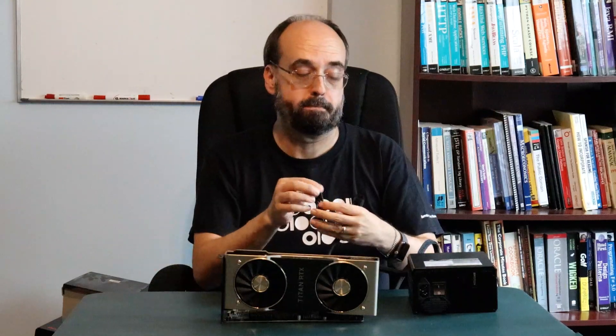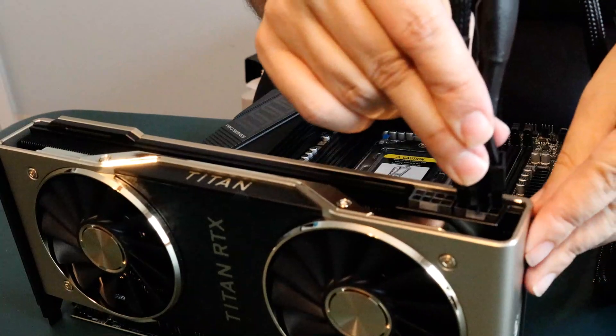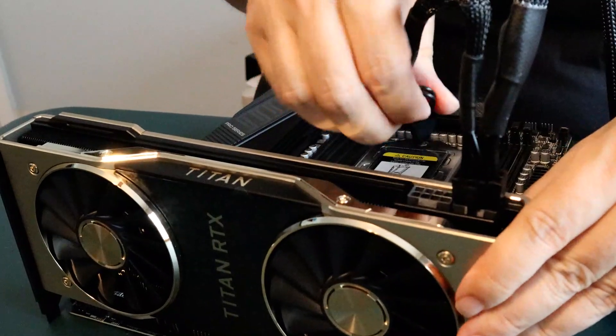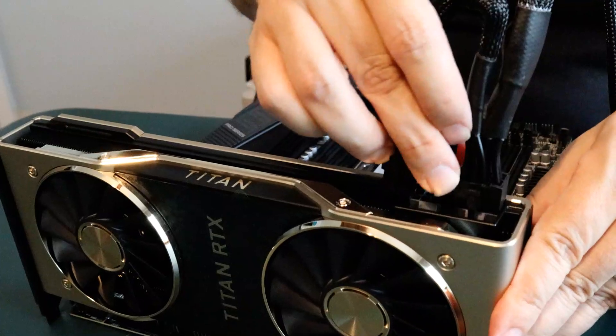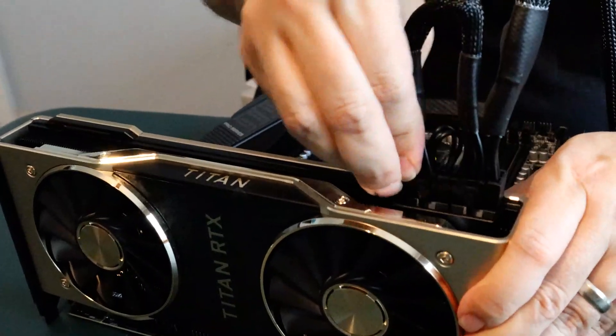Each of these cables actually provides two connectors, so I could easily do dual GPU with this. There is one pin that is shaped a little differently, and that is how you make sure you don't accidentally plug the power in wrong, which would probably be catastrophic. I can clearly feel that these do not fit if I try to put them into the wrong spot, which is good. You put these in and they click into place — that's essentially bench mode here.